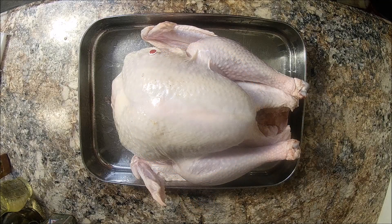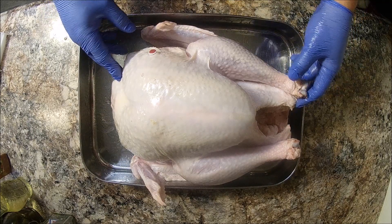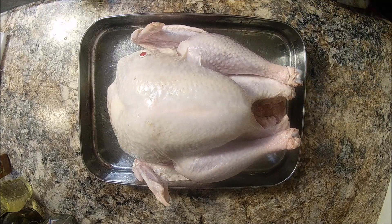Welcome back everybody. Today we're gonna be doing a smoked turkey on the pellet grill. It's very simple to do. We have here about a 14-pound turkey, just came from the grocery store.